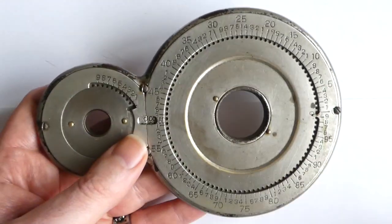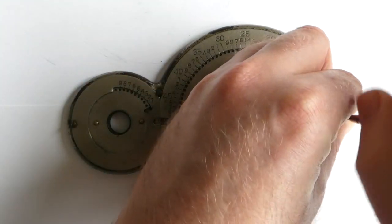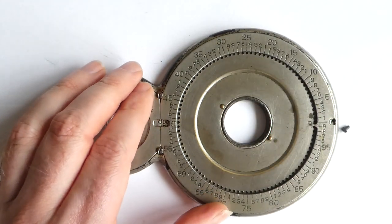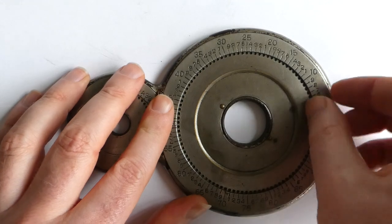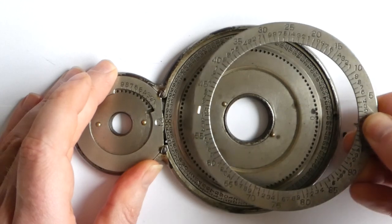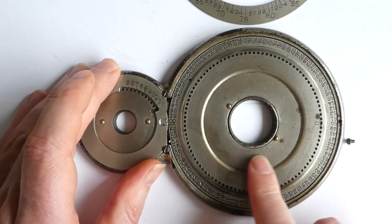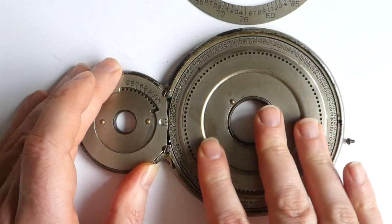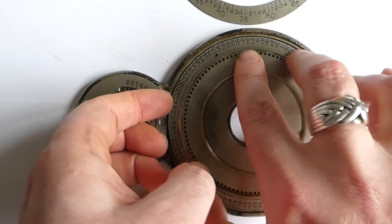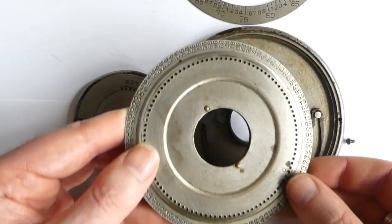Let me open it up and show you what it's like on the inside. It has a two-part cover. I can remove this cover from this wheel. Let me lift out this wheel — there we go.